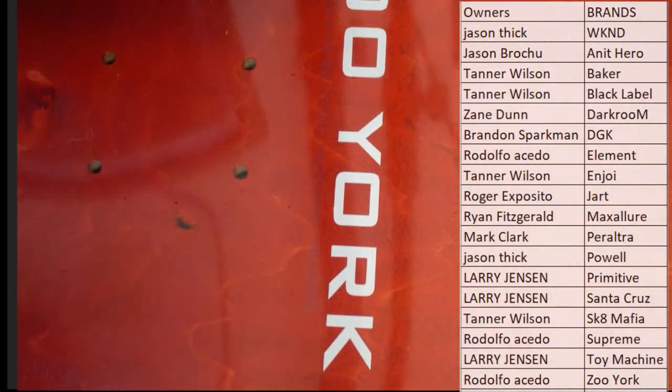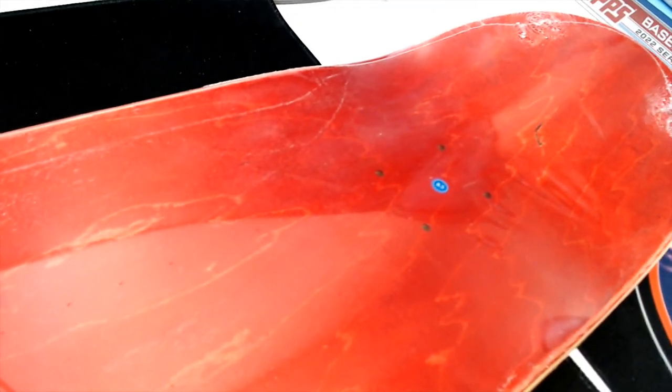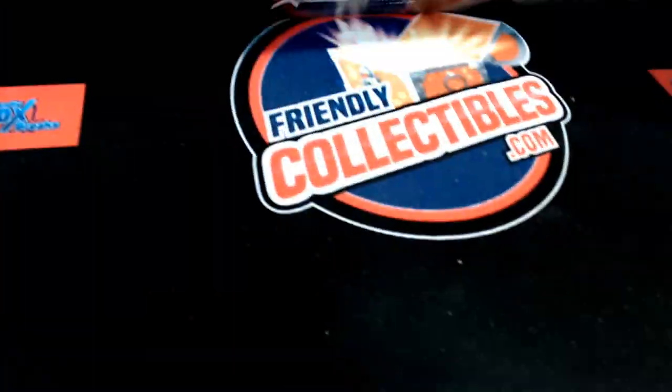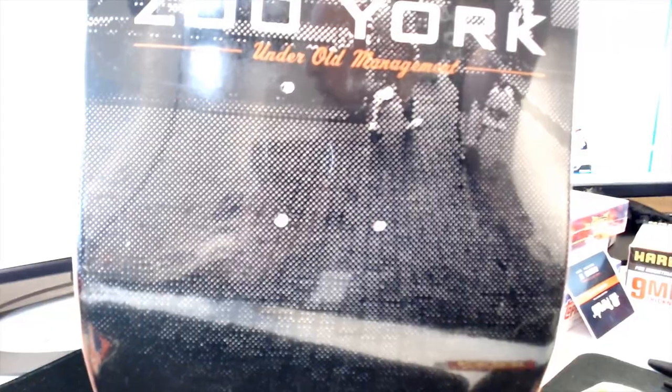All right, so it looks like it's gonna be a Zoo York deck. Let me use the other camera guys, I want to show you — there we go. Damn, that's awesome, looks like it's like a Spider-Man lava almost. That is pretty awesome. Damn, that's really cool man — 'Under Old Management,' Zoo York.